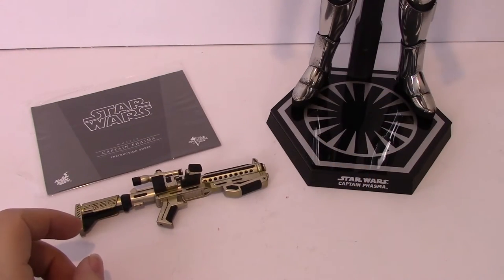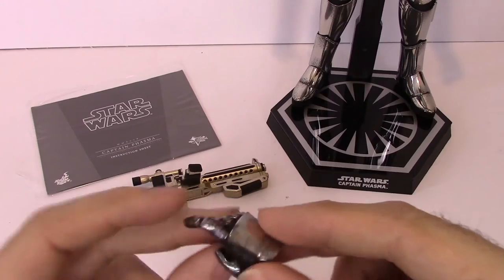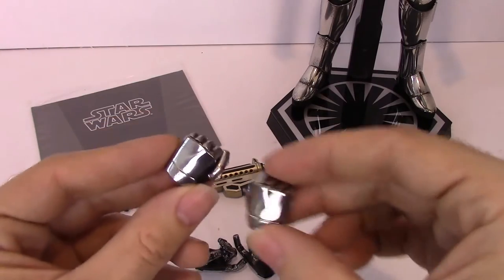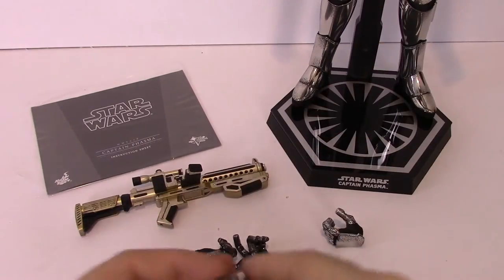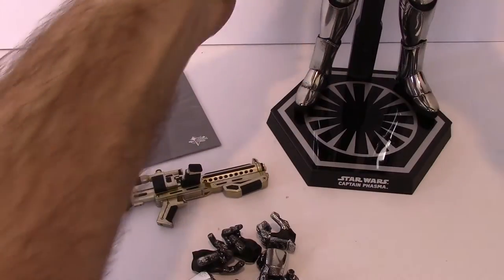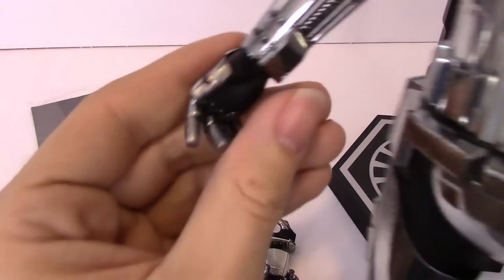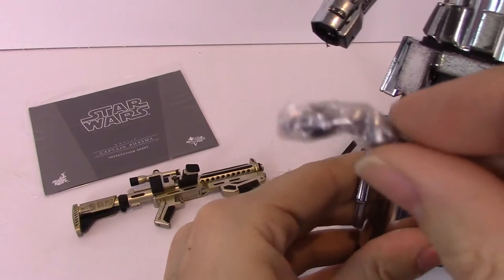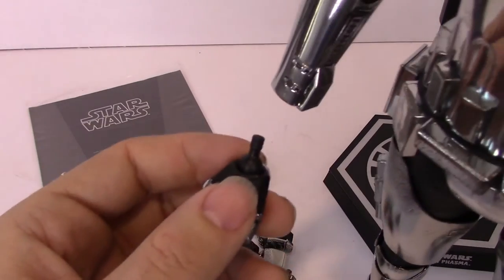With all the First Order Hot Toys figures you get interchangeable hands. So you've got one for pointing or holding the gun, two of those; one for holding something else; two clenched fists; and then another pose — some sort of handshake-type hand. You also get two little replacement pegs in the box. To swap hands, you just twist them and the hand comes off, then replace the peg with one of the other hands. The replacement pegs are in case you ever lose them.